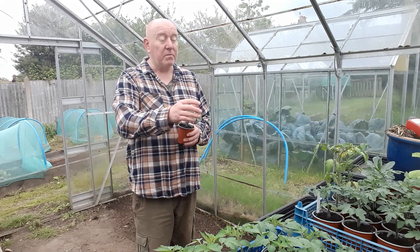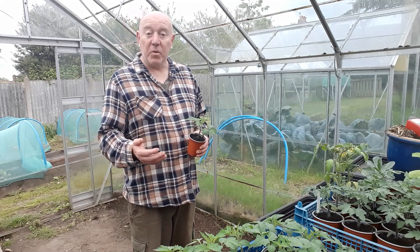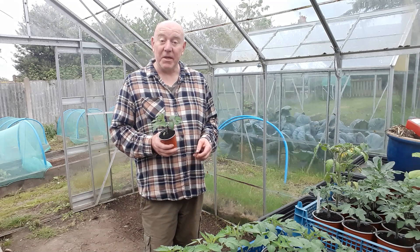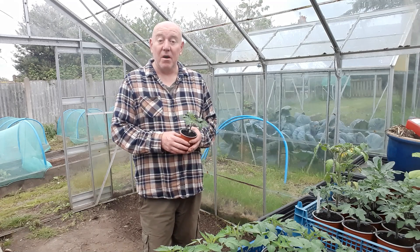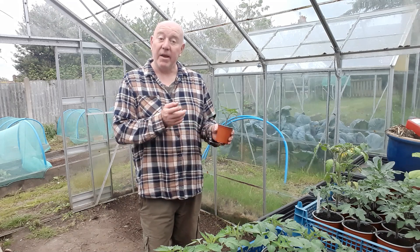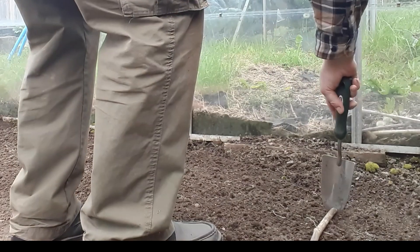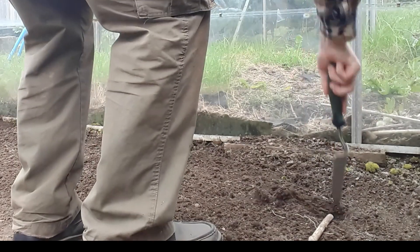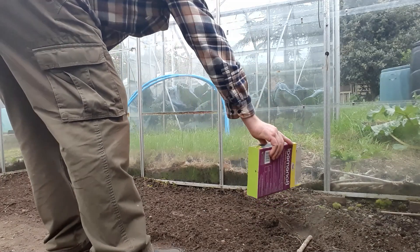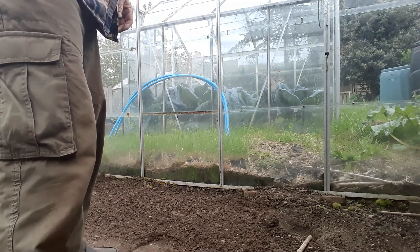And then we can clear off this bench and start bringing in all these peppers in two-litre pots and get those to grow on. We've got lots and lots of things that we still need to move into larger pots, and we're going to be doing it over the next couple of weeks and hopefully get every greenhouse set up before the end of May. So I'm just going to make the holes in advance. I'm putting a bit of bone meal in the bottom of each one as well, just to get nutrients to those plants as fast as possible.